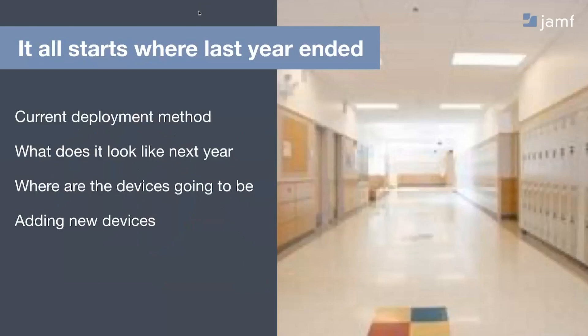Taking a look at where to get started — it all starts where last year ended, and that's definitely what we want to take a look at first. The best way to get started on your deployment is making sure that this year wraps up well.